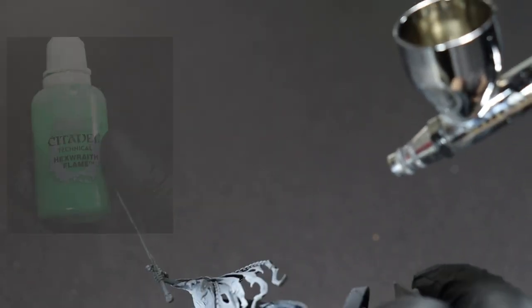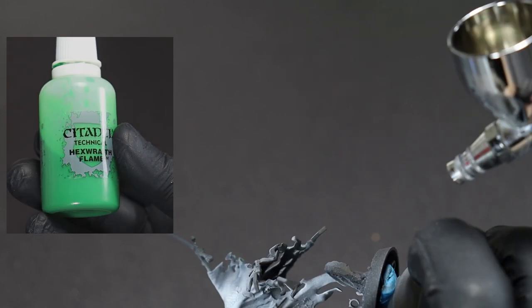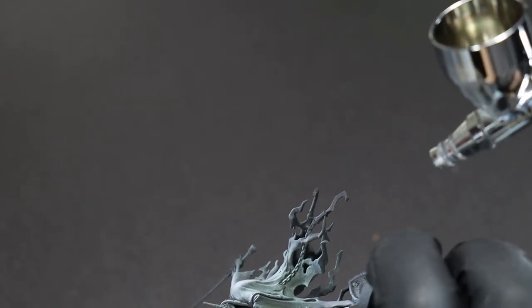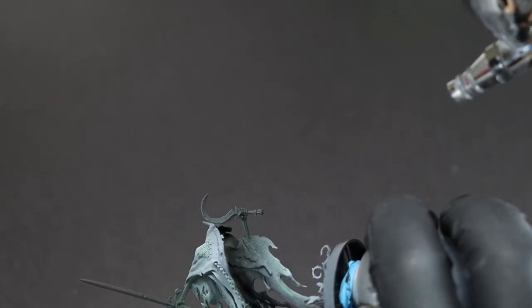Now for a quick undershade, we're going to come in from beneath with an airbrush and Hexwraith Flame. We just want to hit all of those dark or shadowy areas to give them a bit of a spooky green tint.